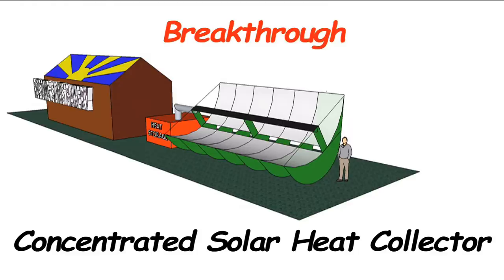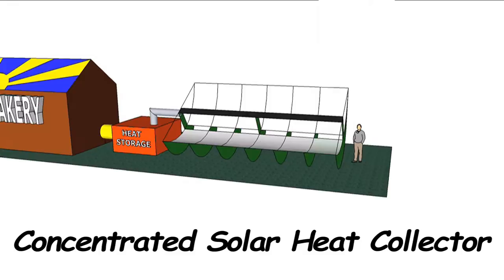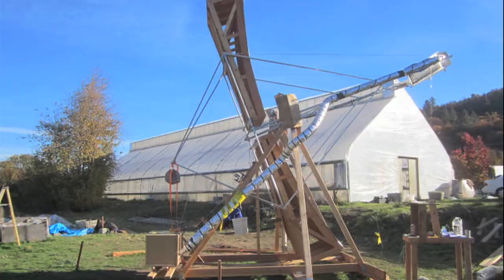What if someone provided free instruction on the web to build a breakthrough concentrated solar heat collector that can provide free solar heat to many large-scale end-uses such as bakeries, coffee roasters, alcohol-fueled stills, heating greenhouses, or heating a neighborhood? Hi, I'm Cooley Jackman, a multi-disciplined engineer with a plan to do just that.